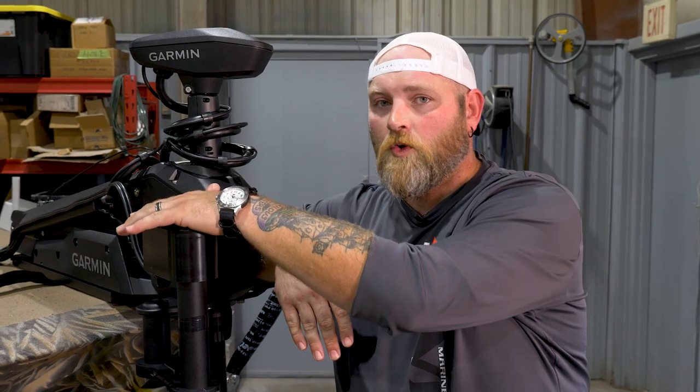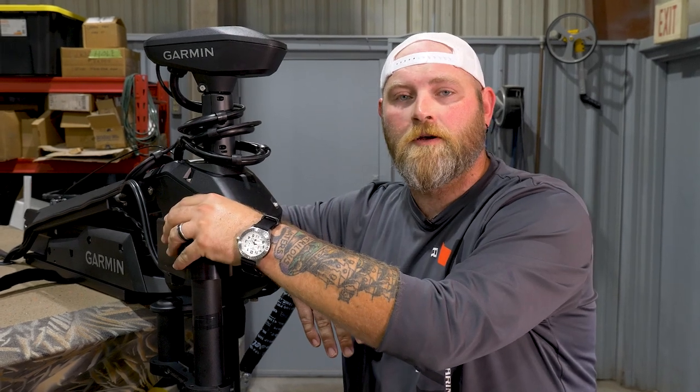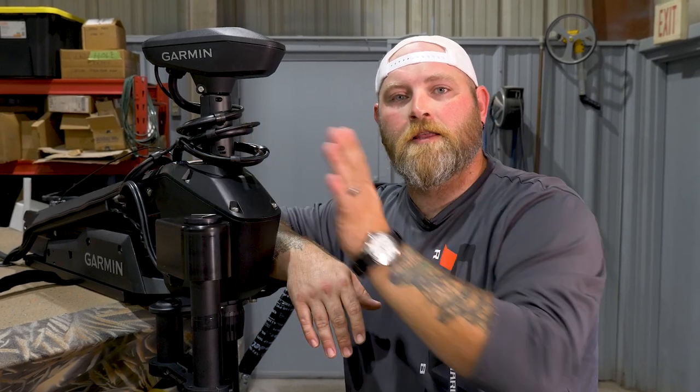The one we had come in today is an interesting one. This is a pedal-controlled independent mount for, in this case, LiveScope. It mounts to the trolling motor and has a pedal on board that allows you to sweep your LiveScope, Active Target, or Mega Live around and control that from the deck of the boat, independently from your trolling motor. That's a newer and interesting option.